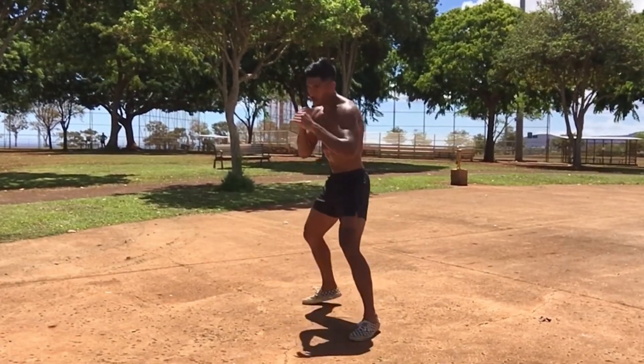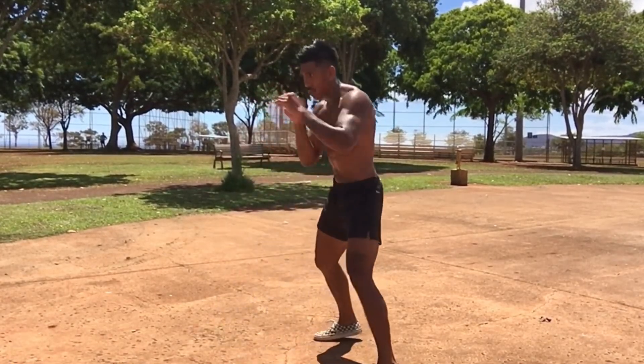My top three tips for becoming a fluid fighter. Number one: study.